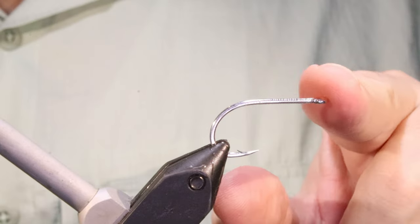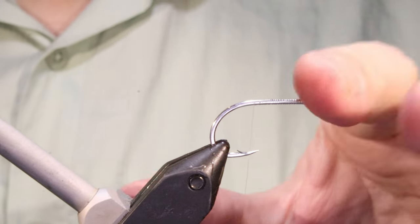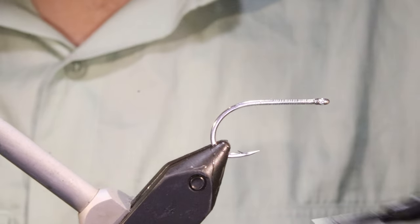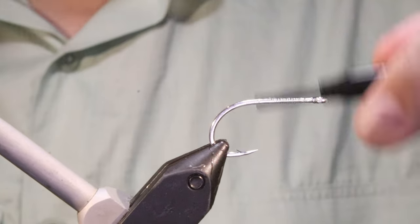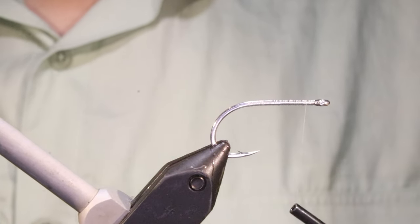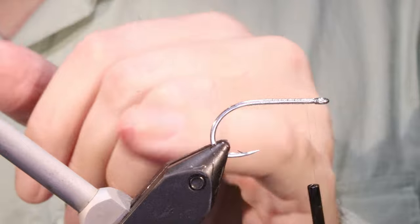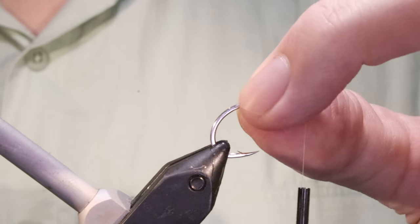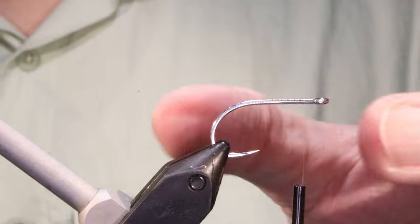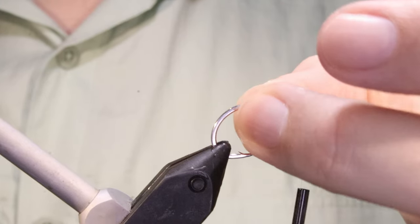I've got my hook and my vise — this is a size 2 Gamakatsu S10S 4H, it's basically the same as the SL12 short, really good hook. Obviously you can use whatever hook you prefer, but I like these — you've got plenty of gape and good length of shank. I'm running on my clear mono thread and I've gone up and done a couple of times. This just helps the material to get a grip of the shank and will help prevent any kind of rotation, especially after you've caught a few fish, or if you've been out in hot and cold and you get some expansion and contraction — this helps it all to kind of key together.